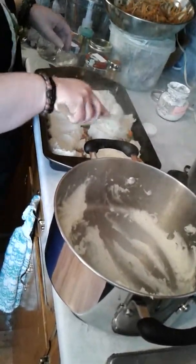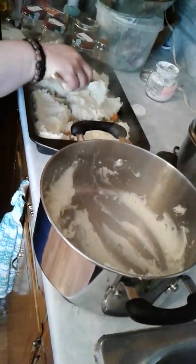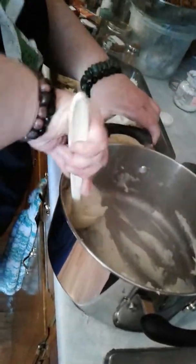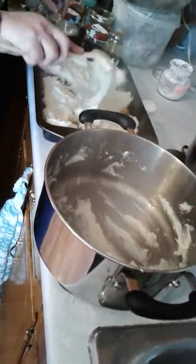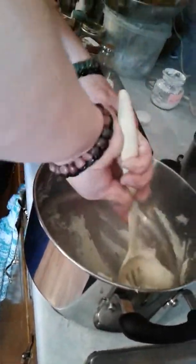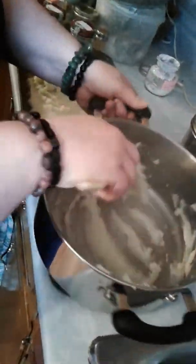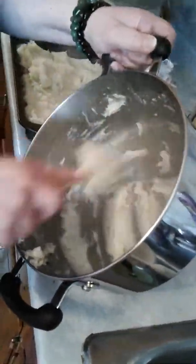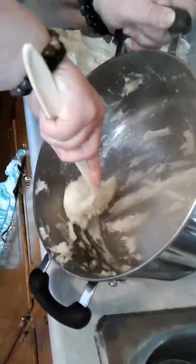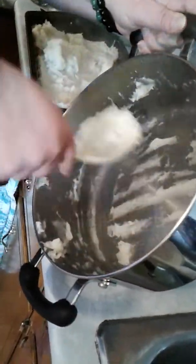I'm putting globs of mashed potato in until I can get most of it to the sides, and I'm actually using all the potatoes — that ended up being about eight potatoes.